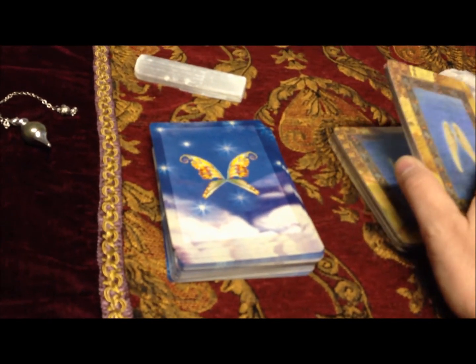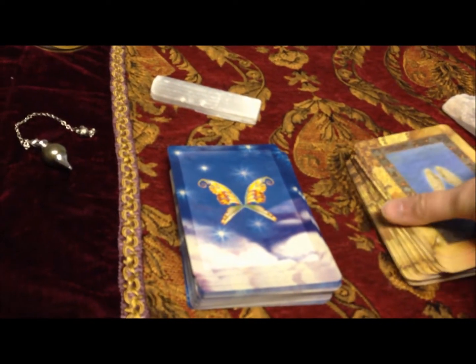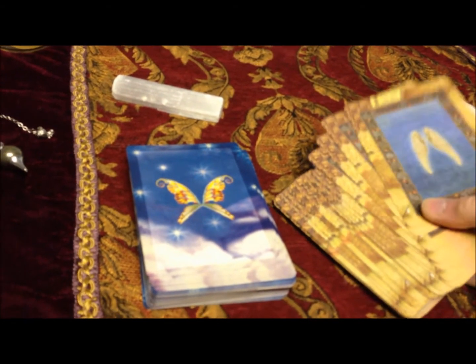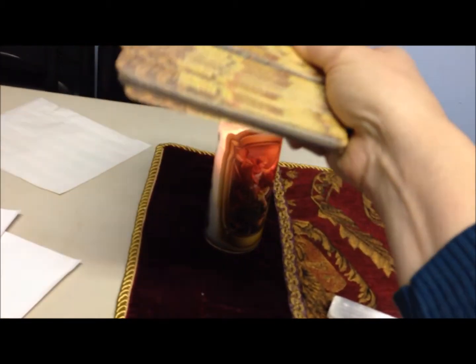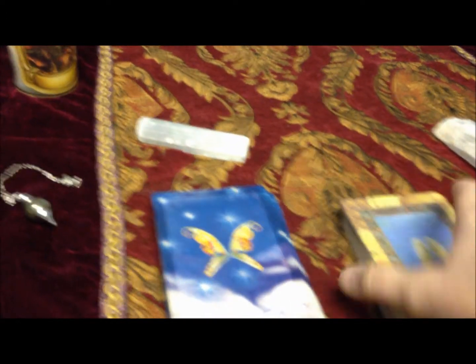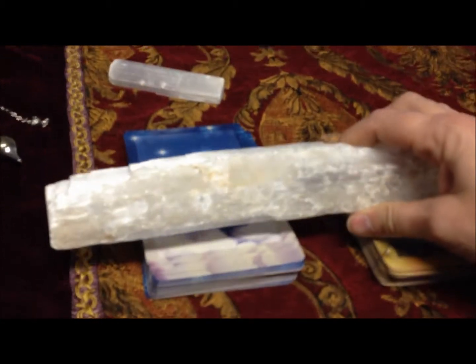Another thing that I do to cleanse them is giving them a tap, putting my intention in, and then of course putting them over the flame of my Archangel Michael working candle. Those are my quick cleanses, but my wonderful favorite cleansing tool is my Selenite wand.